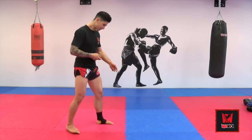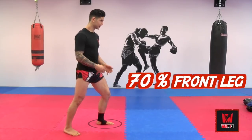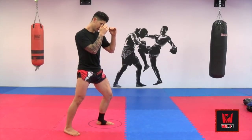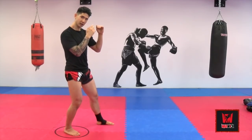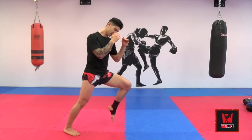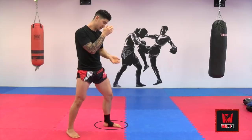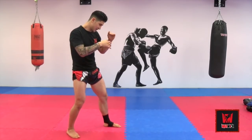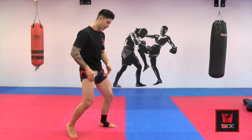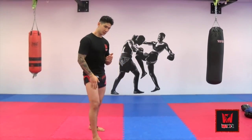Now, if the majority of my weight or the opponent's weight is forward — I'd say I got about 70% on my forward leg — I'm not going to throw anything off my lead leg. It's not going to be a knee, because if I do that I have to come back onto my rear leg. I can't even raise my leg, because if I try to raise it I'll actually fall and lose my balance. Therefore, in order to use anything on my front leg, I'm going to have to distribute my weight to the center and bring the knee up, or I'm going to have to switch my stance — and when I switch, I still need to distribute my weight back.